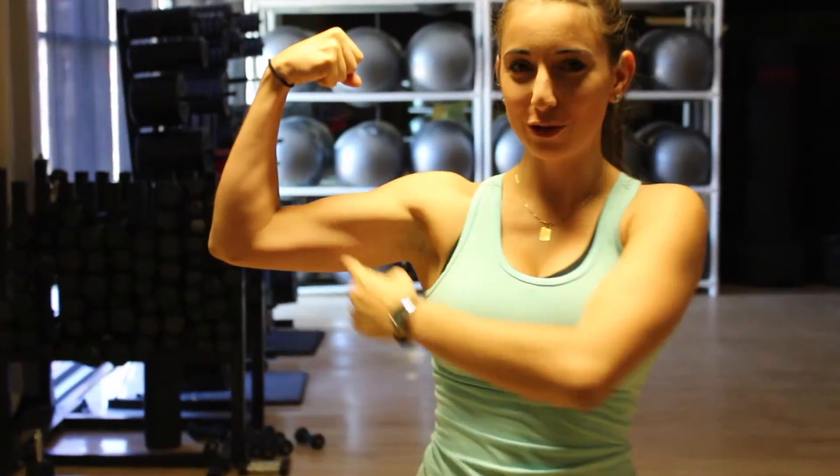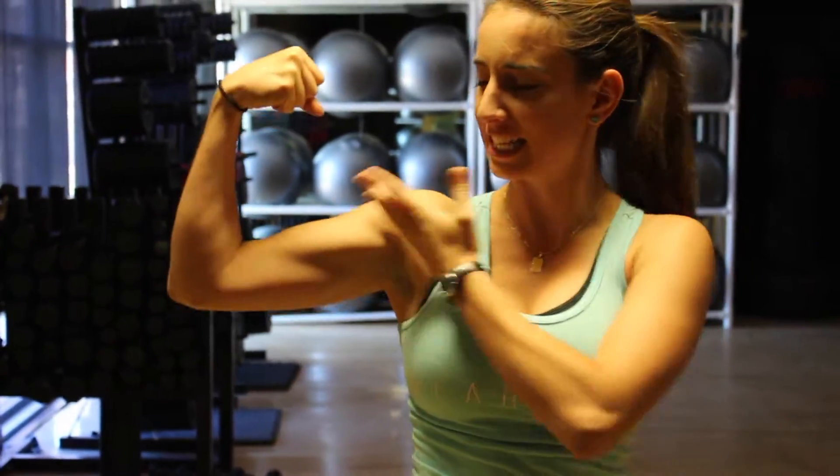Hey guys, it's Christina back on YouTube with another video. In today's video I'm going to show you my top favorite shoulder building exercises to get this nice juicy toned shoulder.